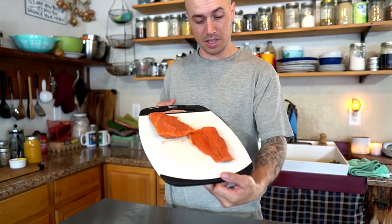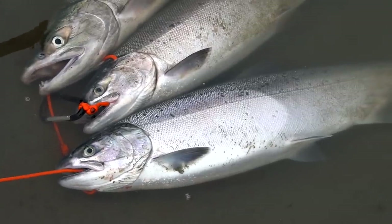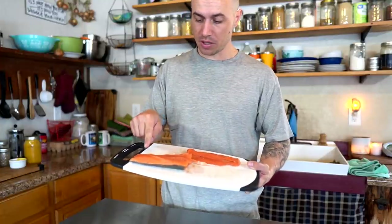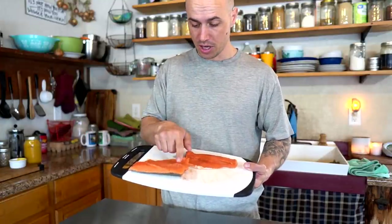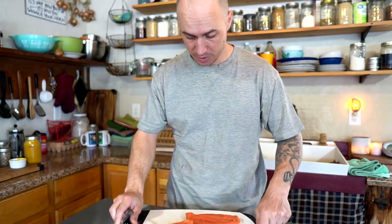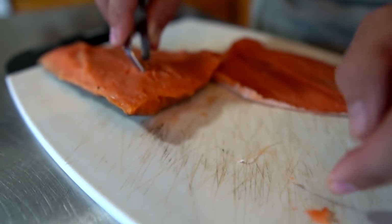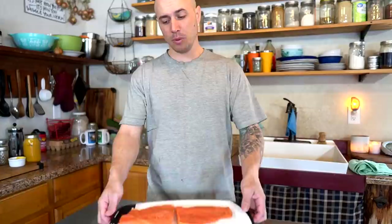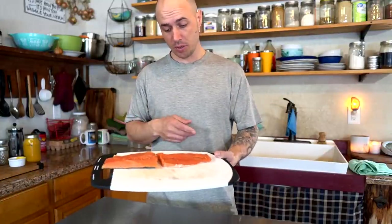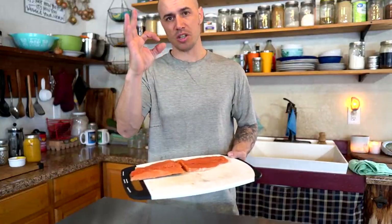I've got two sockeye salmon fillets that we caught down in Seward about eight months ago, so this fish has been in the freezer for eight months. We've got a tail piece — a beautiful piece of meat with no bones — and another section further up on the fish that does have some bones in it. We'll take our little tweezers and pull those bones out. Since they're a little bit older, we're going to take the skin off and cut these into small chunks.